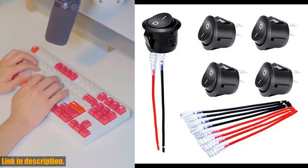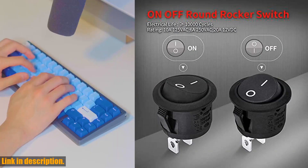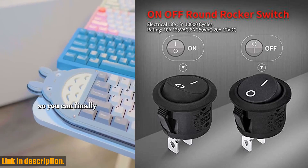So why wait? Upgrade your automotive or household appliances with the Daertech rocker switch today. Find the link in the description below and make your purchase now.